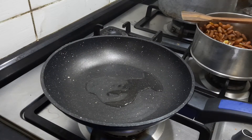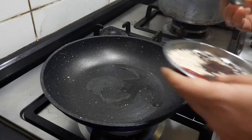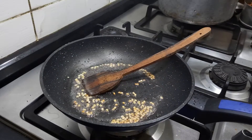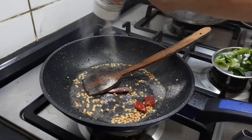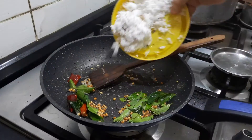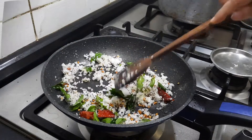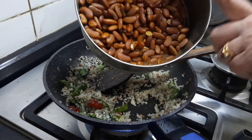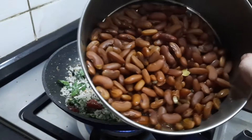I am adding about 2 to 3 teaspoons of coconut oil. Once the oil is heated, I add the mustard seeds and urad dal. Once the mustard seeds begin to splutter, I add the red chilli, half a teaspoon of hing, and some curry leaves. Then I add 2 tablespoons of grated coconut and fry for a few minutes. Now I add the cooked rajma — I pressure cooked it for about 9 whistles after soaking overnight, so it is cooked well.